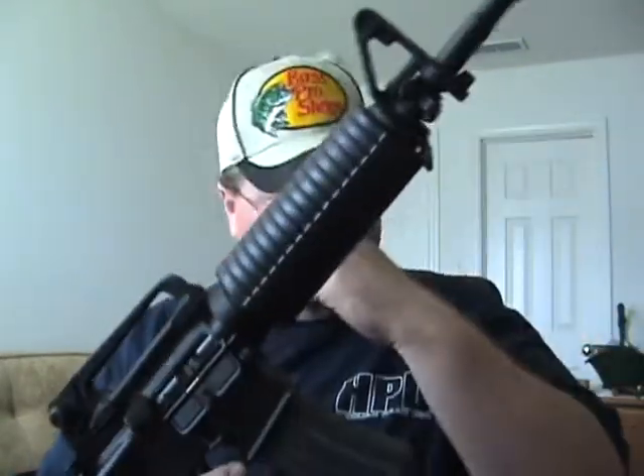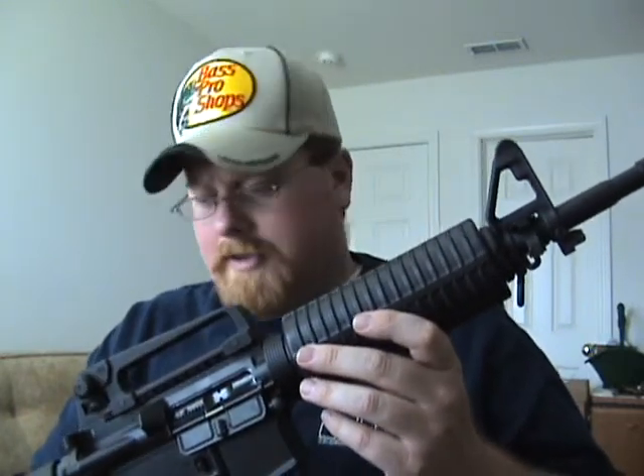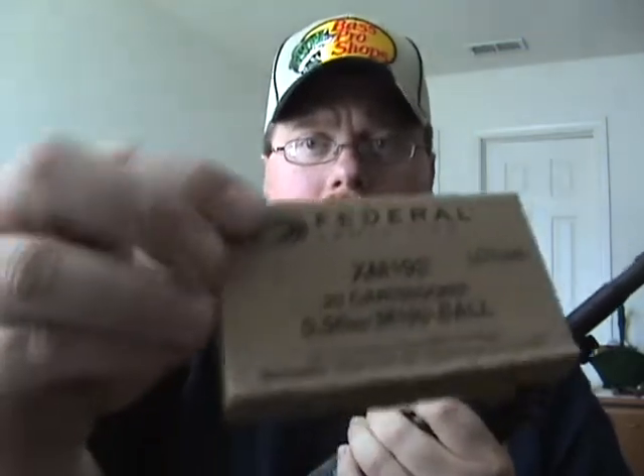It's semi-automatic only, and it is chambered for 5.56 or .223. A lot of people ask what's the difference — well, the difference is case pressure. The 5.56 round is a military round and it has a higher pressure than a .223 hunting round. As far as I know, that's about the only difference.